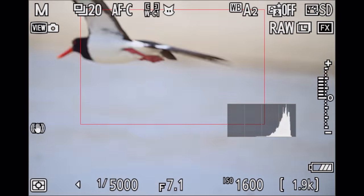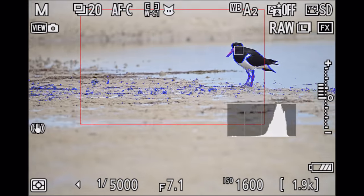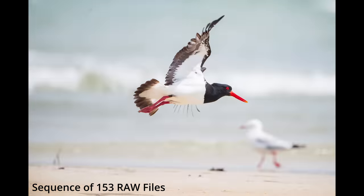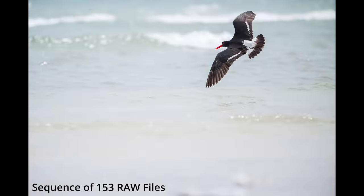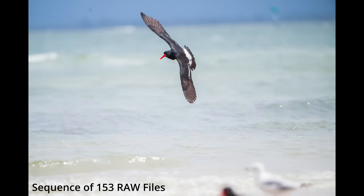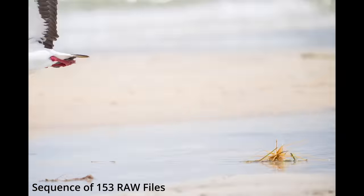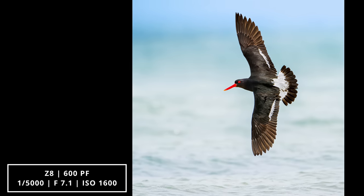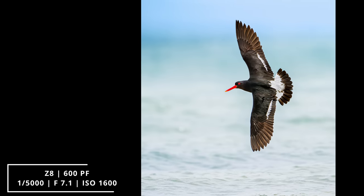Of course, I didn't nail every single shot, but for instance this sequence of an oystercatcher on the beach showed how well the combo tracked the bird all over the beach while it was flying up and down chasing some other birds. The camera and lens managed to stay on it pretty much the whole time, so I was quite impressed. This could be an ideal birds-in-flight lens. Here's one of my favorite shots from that session — the oystercatcher mid-banking against the blue ocean background.